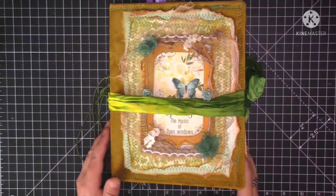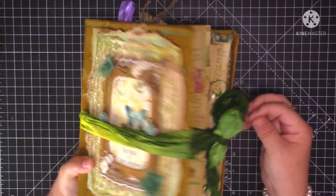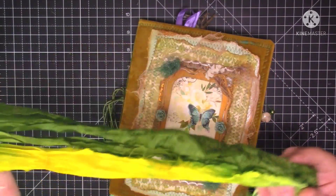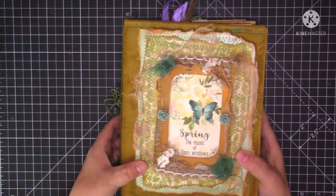Hello guys, it's Ali and welcome to today's video. Today is the flip through of my finished Spring Edith Holden journal. It's a whopper, finally got it finished. I've just put this round as a closure - I've doubled over a big ribbon of sari silk, so that was sort of the nearest colour I had to go with the journal.